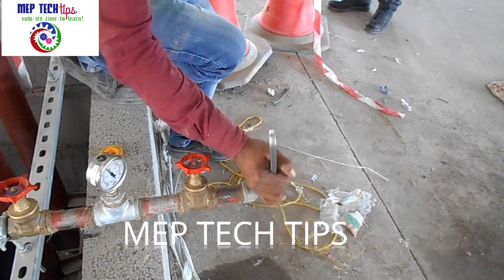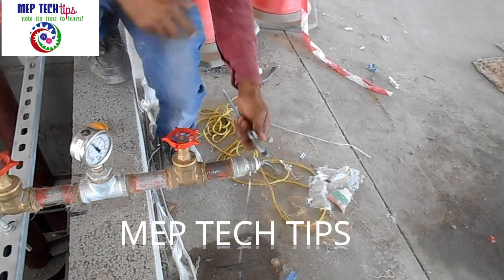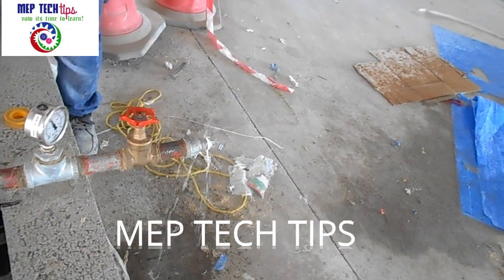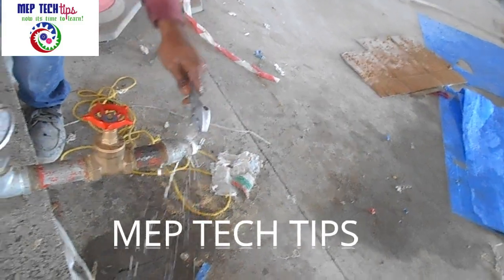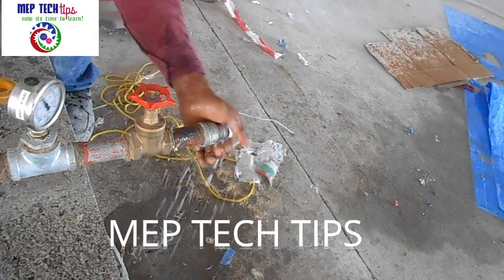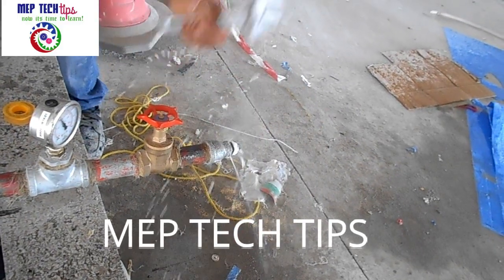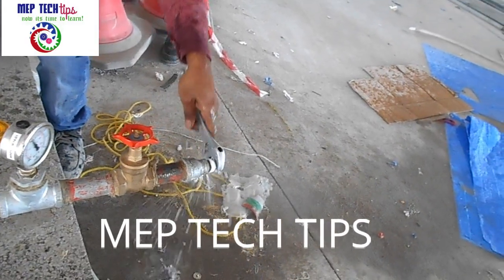We opened the gate valve and then opened the pressure gauge. Now we are opening the GI plug — but you must be very careful when opening the GI plug because the pressure is up to the end of the pipe. It will come out like a bullet, and it can hit a pipe range, which can fly to the other end and injure anyone standing nearby. You must clear the area before opening these kinds of fittings. You can see how the pressure comes out. By this way, we completed our pressure test and inspection with the consultant.